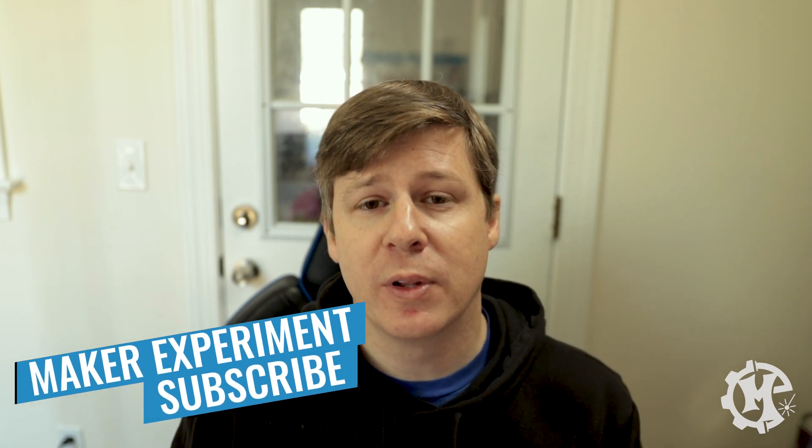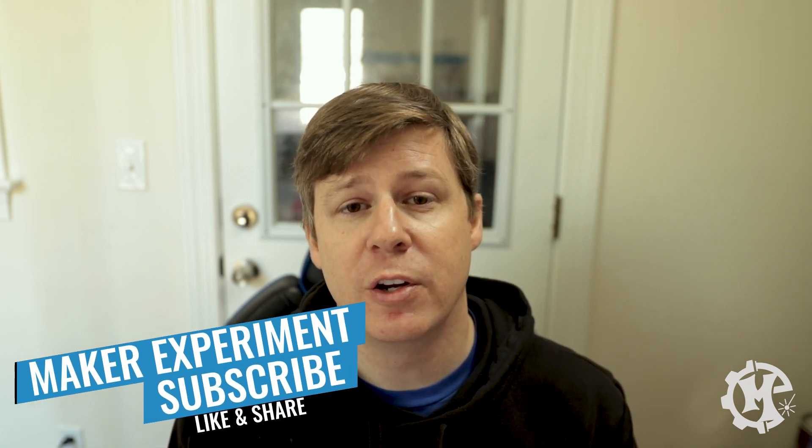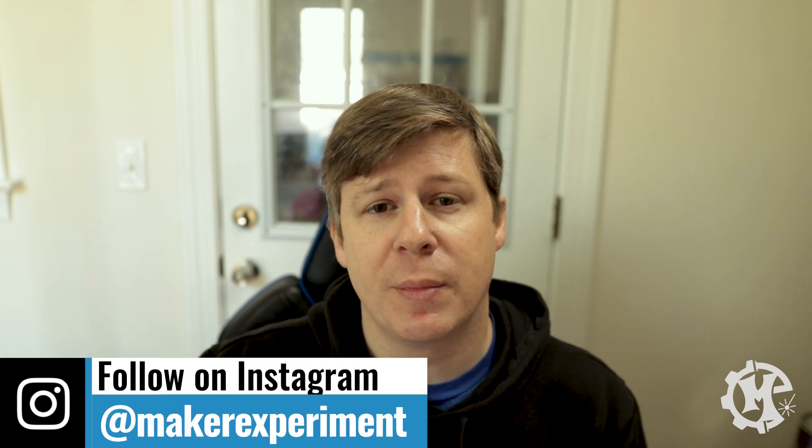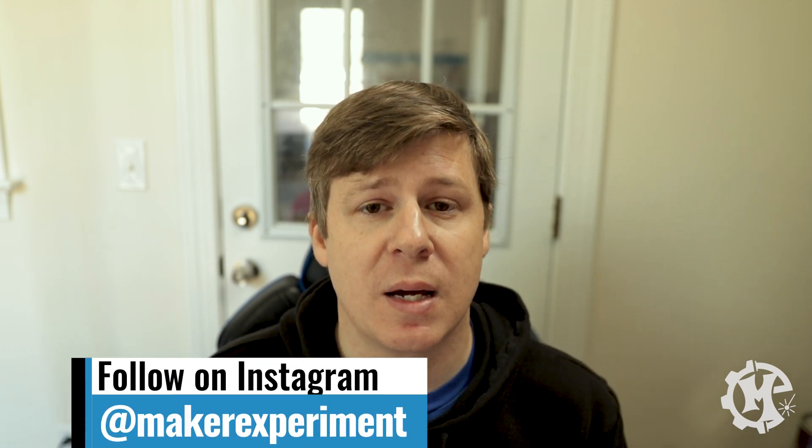But that's going to do it for this video. If you liked it give it a thumbs up, subscribe to the channel, and turn on notifications so that you know when I come out with new videos. If you have ideas for future videos put them in the comments below. If you're following along be sure to check out my Instagram where I share things along the way. Thank you for taking the time to watch this video and I will see you in the next one.